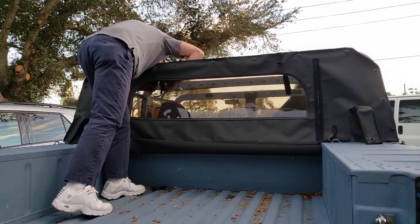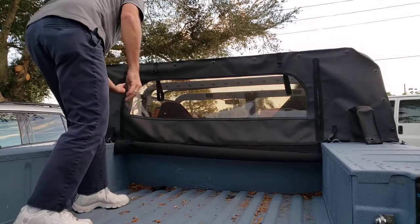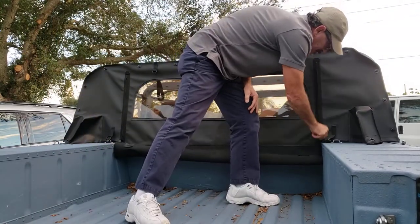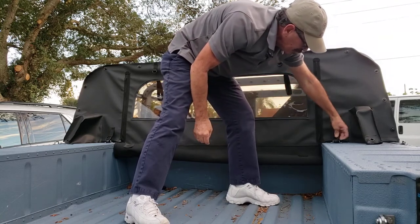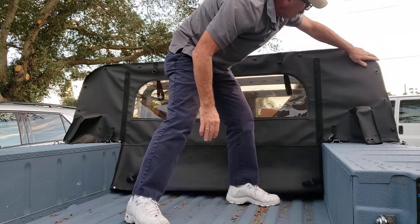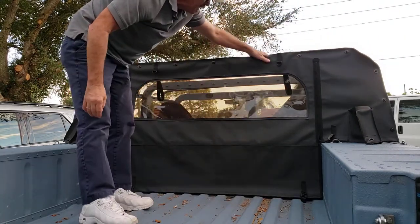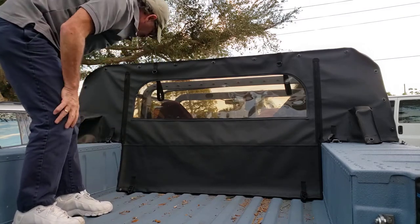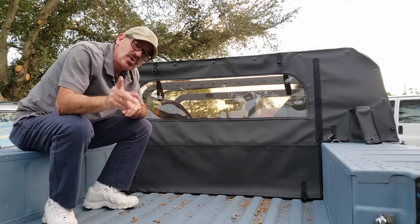Of course you're going to have a top on it, but my top's not on right now. Zip it down, got your cast car hooks to hook into place into your footman loops, cinch it up — black anodized grommets, black anodized d-rings, all mil spec — and your seat belt pockets. There you go, brother. It's going out tomorrow.